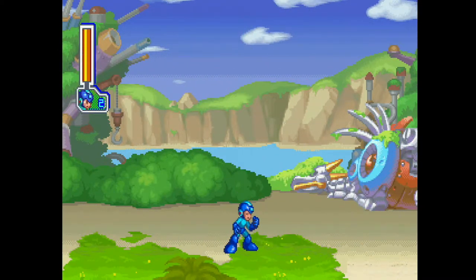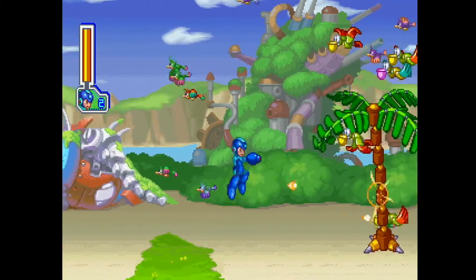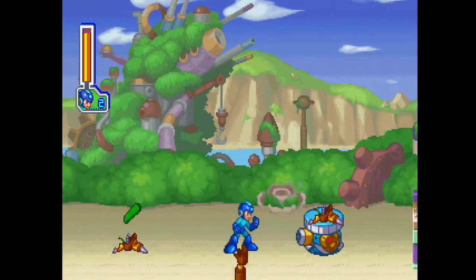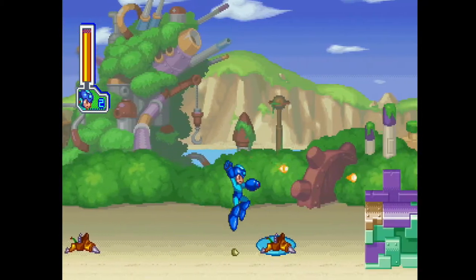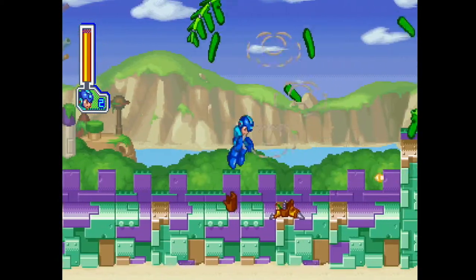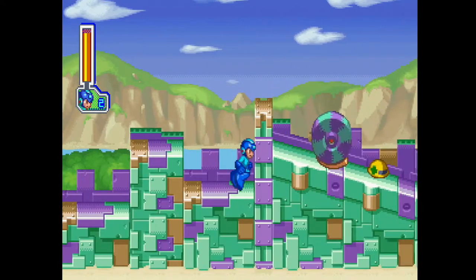Here I wanted to test the input lag created by this device, and really it's negligible. Mega Man 8 has some beautiful, bright graphics that I wanted to capture and take a look at. Input lag is really important for those kinds of games, and I'm happy to report that it pretty much adds nothing.